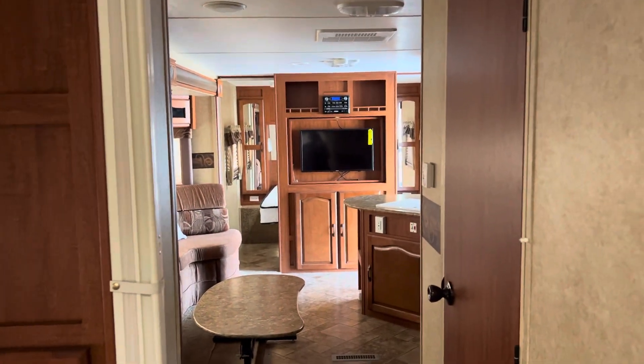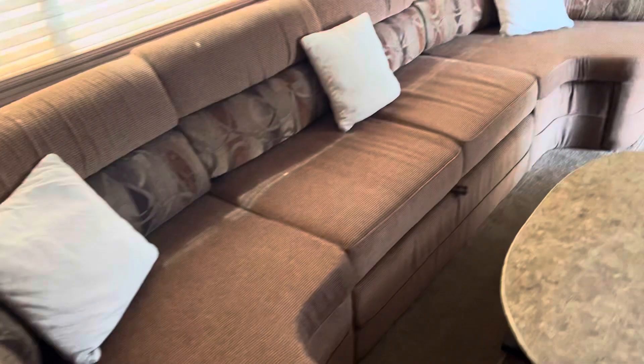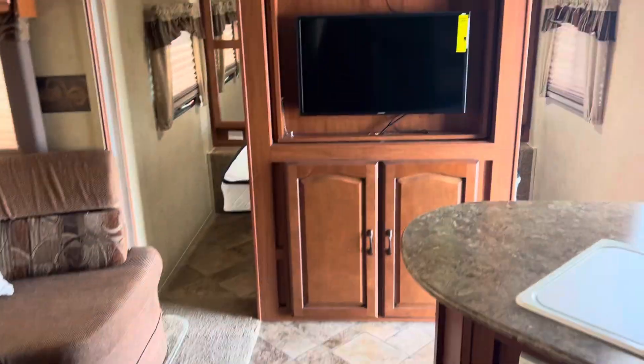There's looking back towards the front — some more storage there. Table, and that folds into another bed right there. More storage.